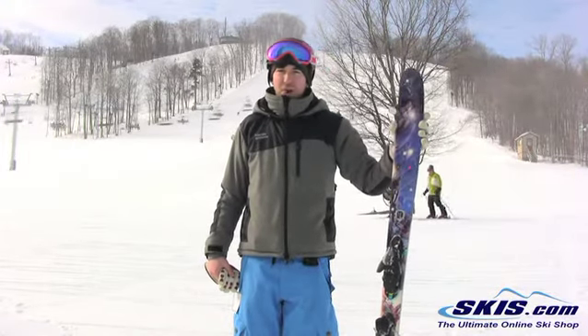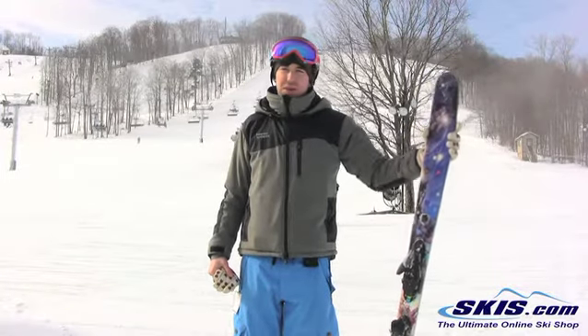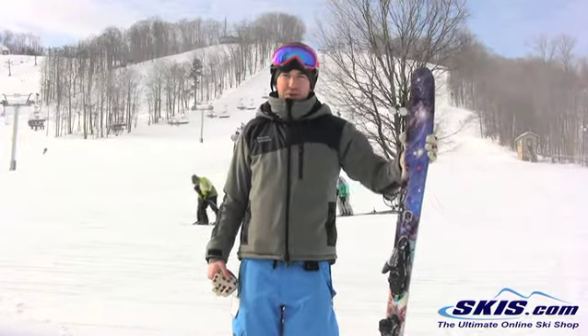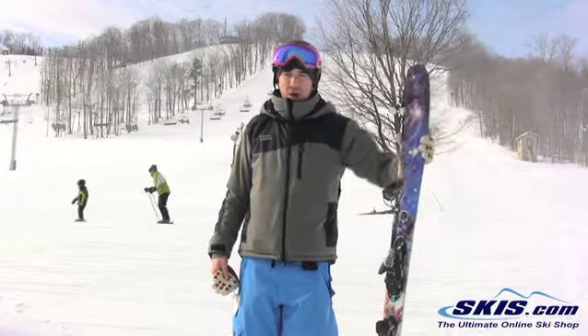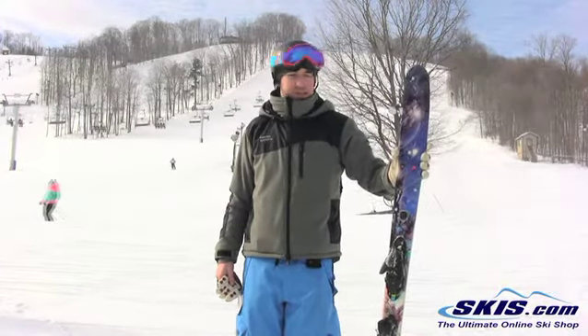This has a variable sidecut to it. It's really loose feeling, it's not very carvy. That being said, if you're into rails and don't want to hang up doing shuffles or landing switch, this is a great choice. It's really forgiving on landings.